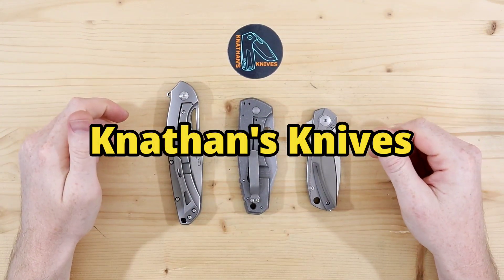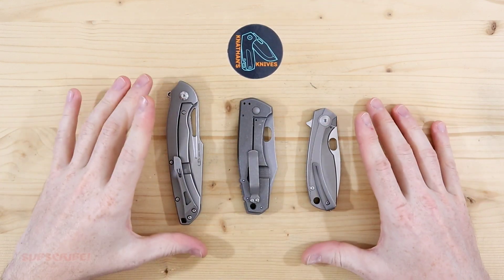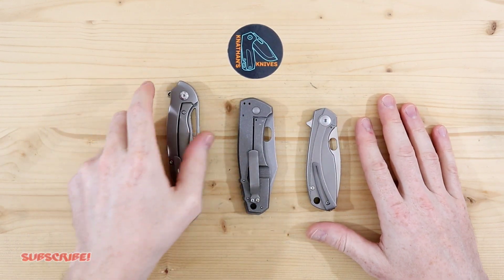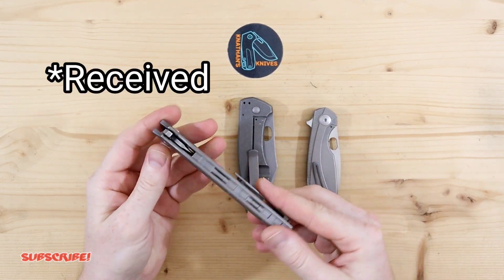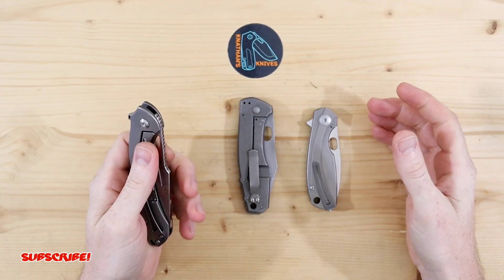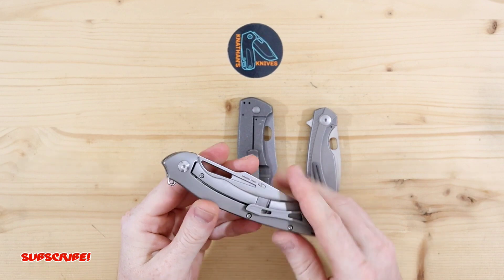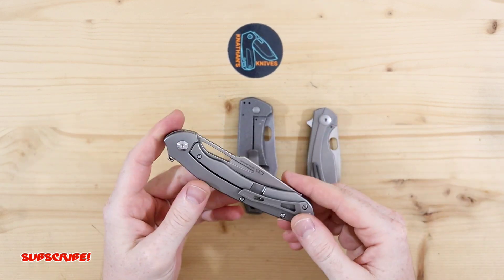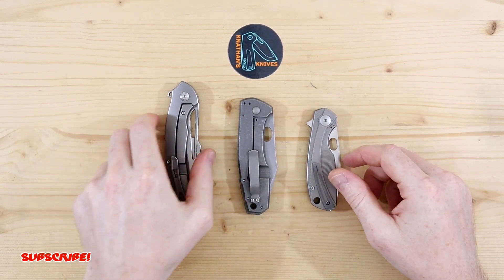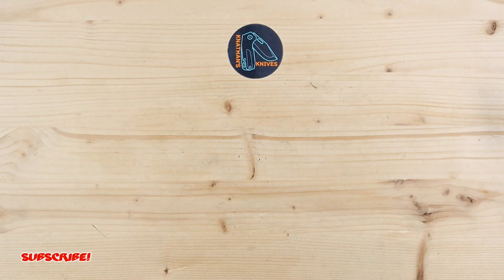Hey everyone, thank you for joining me. As you guys can see, I have three knives on the table — these are titanium style knives. I just bought a Cungber DC power supply with variable voltage adjustment, which is going to allow me to start anodizing titanium. I'm really excited about it and I just wanted to do an unboxing for you guys.